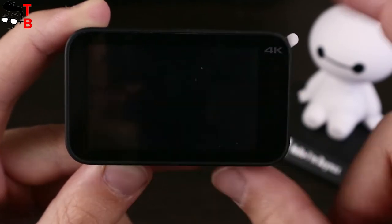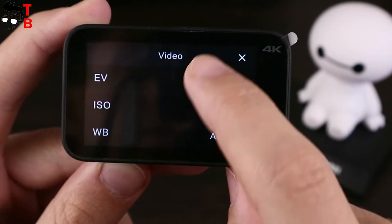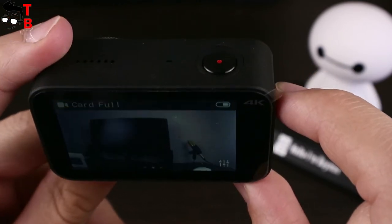In addition, if you swipe down from the main screen, another screen will appear — and this is the last one. This screen provides access to camera settings such as Wi-Fi, locking, and shutdown.